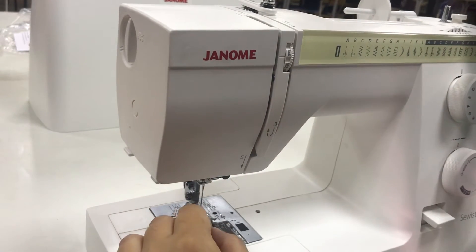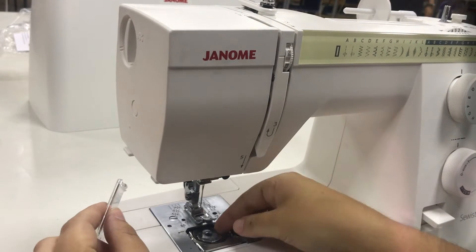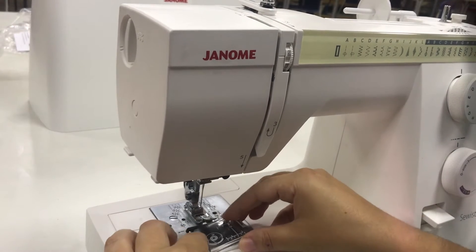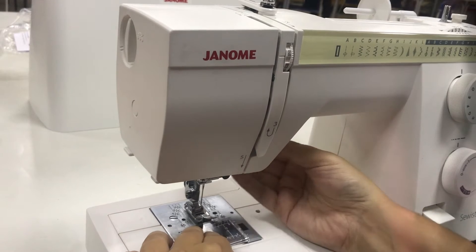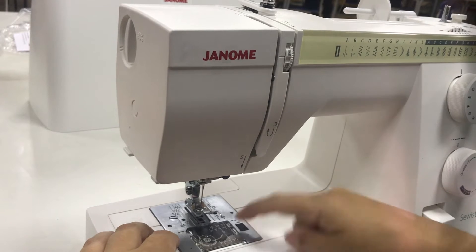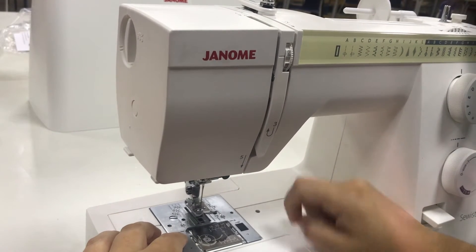I'm going to teach you how to load the machine correctly. I'm going to start by removing the bobbin cover, and that releases your bobbin. Whether the bobbin has thread in it or not, that's where it stays. You will be loading thread onto that to allow yourself to sew — it's the thread that runs along the under section of the fabric.